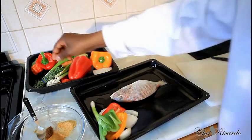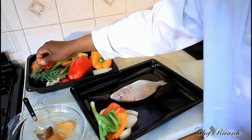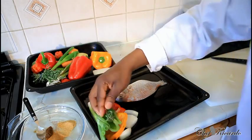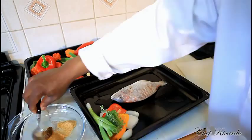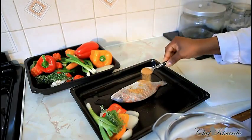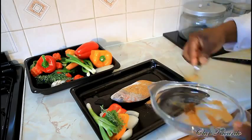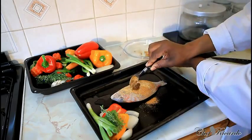A piece of spring onion, and some thyme. I'm going to put a little bit of oil on the veg. Right here I have some all-purpose seasoning, fish seasoning, and a teaspoon of jerk sauce.